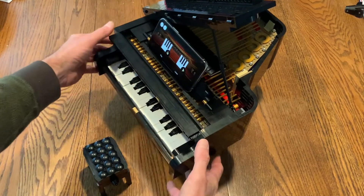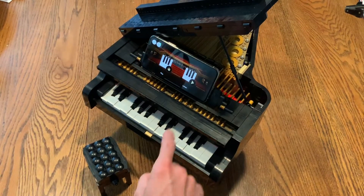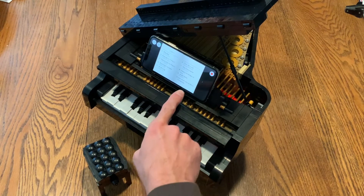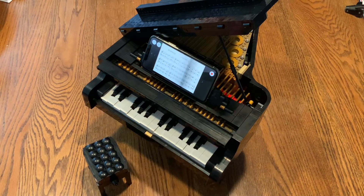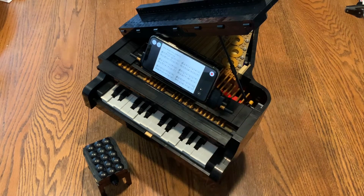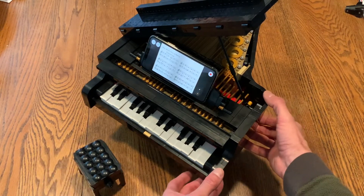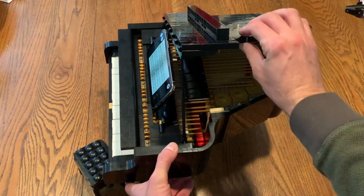...you put your phone on the music desk and we can now play music. Since we're heading towards Christmas, let's set it to 'We Wish You a Merry Christmas.' You'll note that it plays the keys, and if you look to the side here, you'll see that it's also raising the dampers.